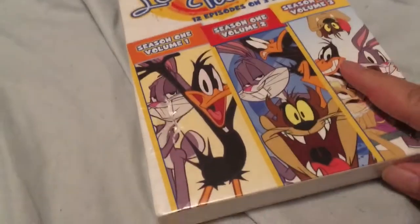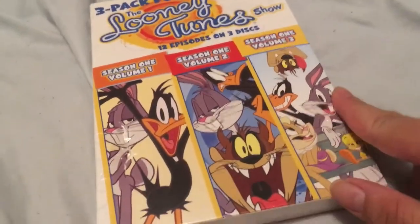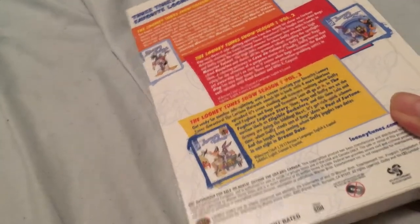Hey guys, I'm doing a DVD unboxing of the Lunacune Show Drake pack — 12 episodes on disc. Season one volume one, season one volume two, and season one volume three. You guys like this show? I did. That's a lot of stuff.